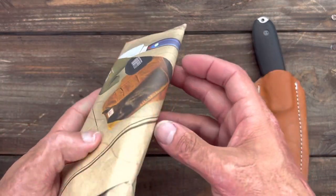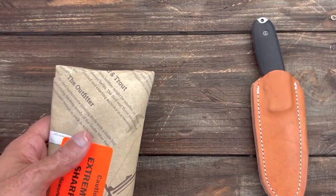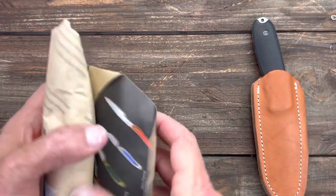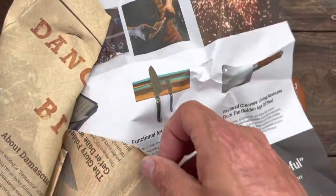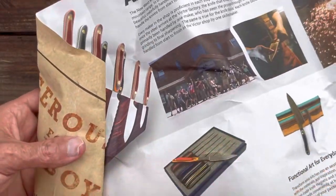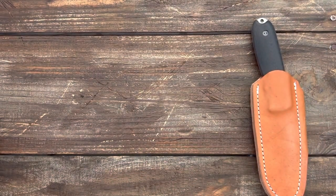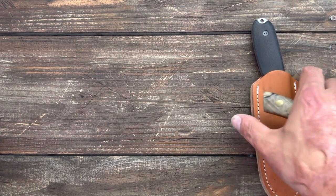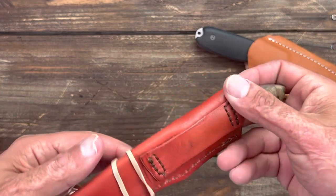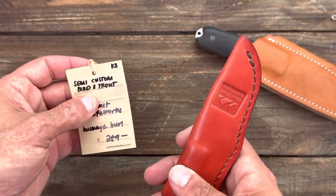Let's check out this package — this is how they package up the knife. Nice paper with all their knives. I've been to New West Knife Works twice, so I figured I had to buy one of their knives since I like a bunch of them — I just could never decide. Being that I already picked up one EDC fixed blade, here's the one I went with: their Bird and Trout, but this is a special one — a semi-custom Bird and Trout.